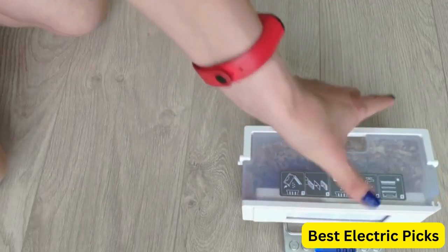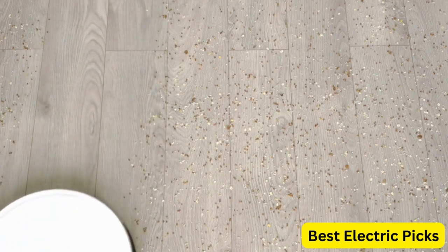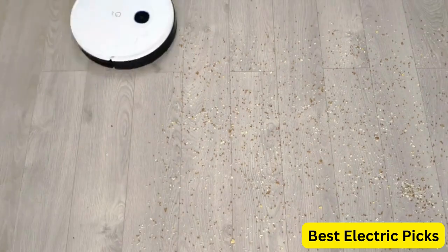Overall, the Yeedi Vac Station Robot Vacuum and Mop is an excellent option for those looking for an efficient and customizable cleaning solution.